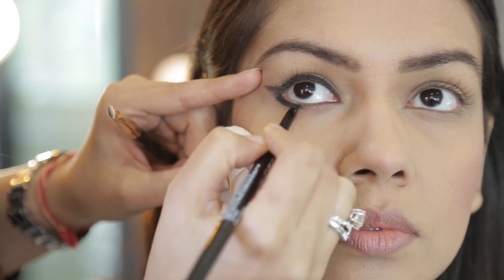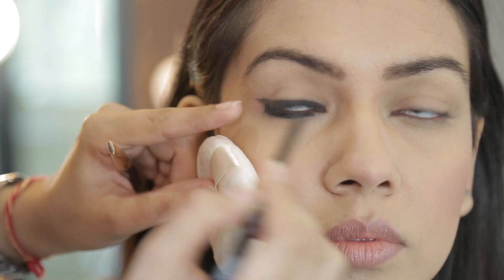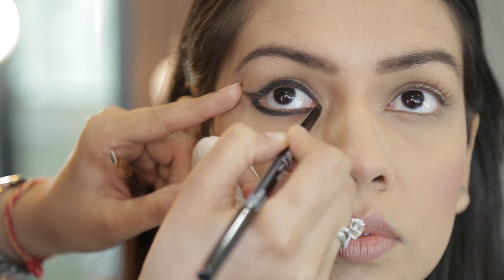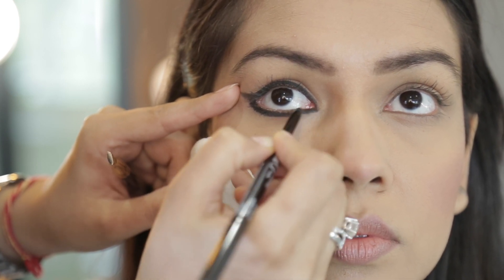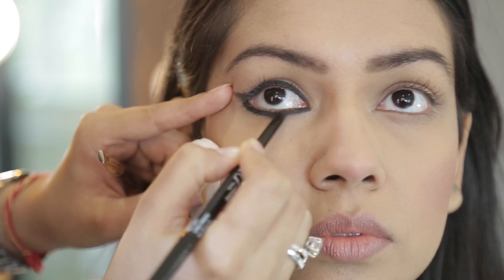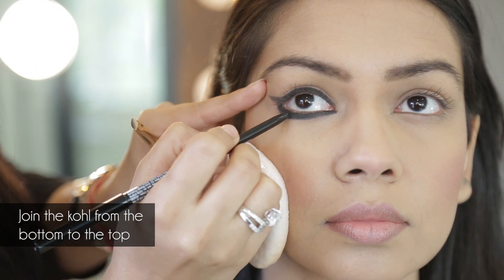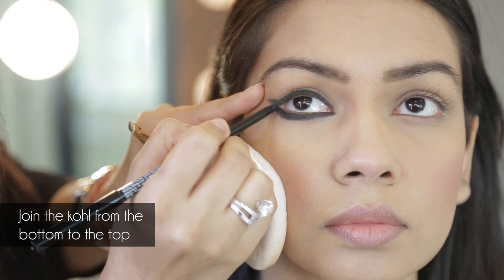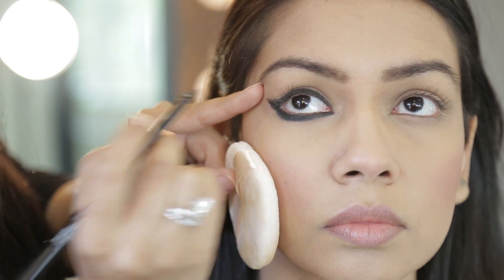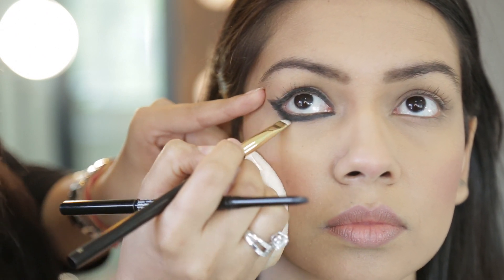I'm deepening this as I go along, adding layer by layer. Don't get scared when you're doing this look because it's actually supposed to be so dramatic and bold. I'm darkening the liner as I go along. Now that I've completed the line, I'm going to lift the eye and finish the wing from the bottom to the top by again dabbing my pencil, taking my brush and just creating a lovely edge with it.